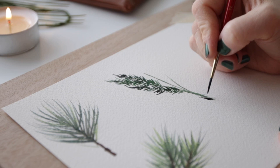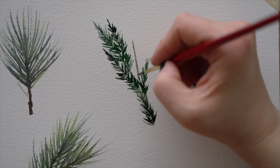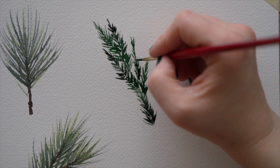It's quite therapeutic — you don't have to think too much about this. I'm doing a little bit of dry brushing; you can see some of that paint has separated, and I really like that look. It gives a fun texture.